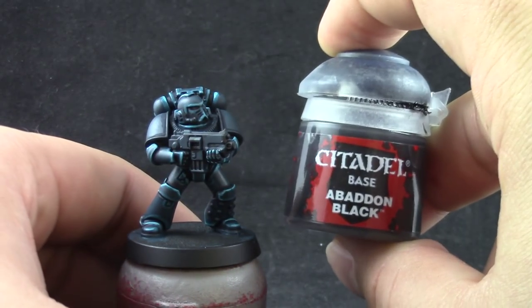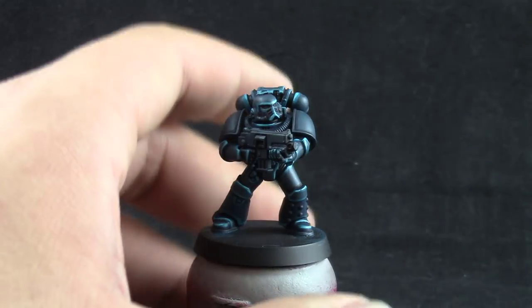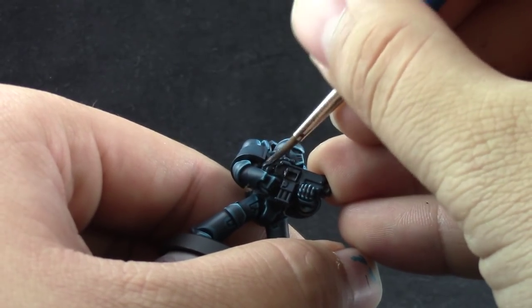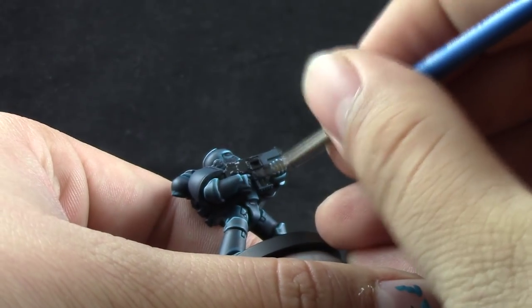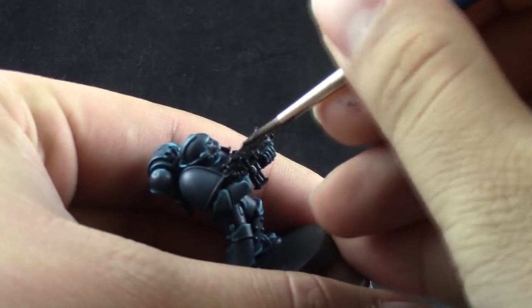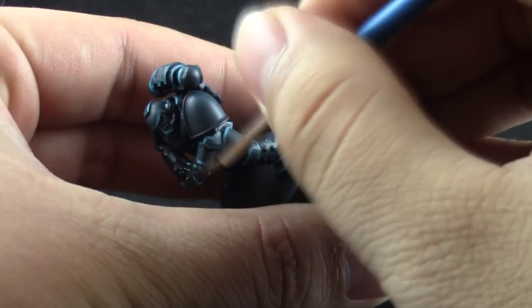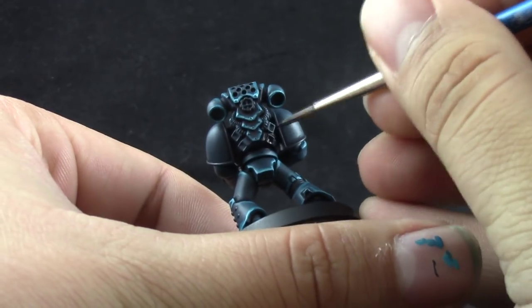After that I'm going to use Abaddon Black and start painting all of the places that are going to be black and silver. You don't have to paint all the places that are going to be silver, but I like to do that because silver looks better over black — and if you miss any spots it's going to be black, which looks good on iron. I'm just painting all these places with a size 1 brush, base coating these areas.